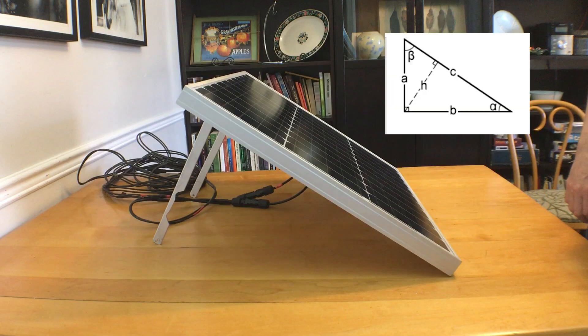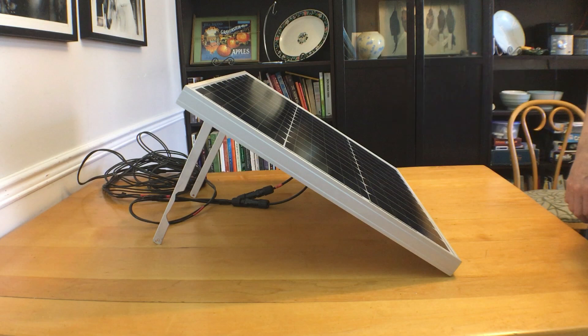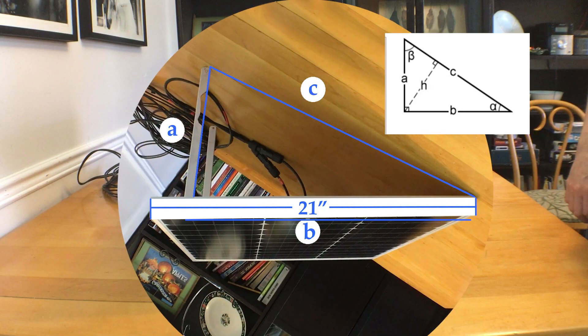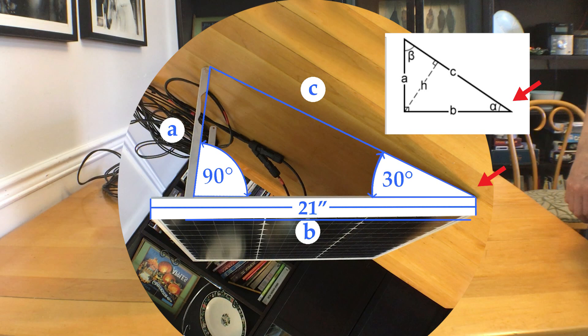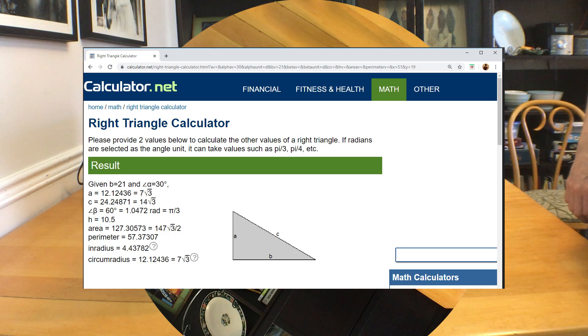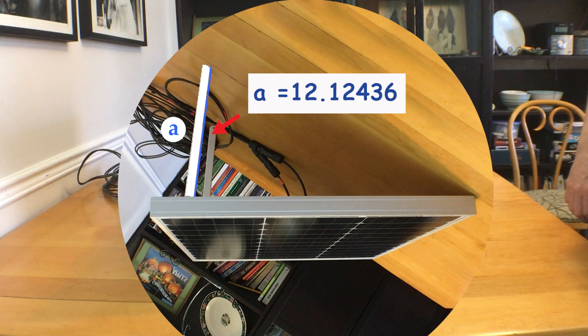Our panel and our diagram are not going the same way — our 90 degree is here, but on the diagram it's here. So to make it clearer, I'm going to rotate and flip our example. You can see that this is the right angle, and our tilt angle will be angle A, and our panel will be side B. Just put in your tilt angle that you want and the length of the panel and click calculate. The one we need is side A, which will be the length we need for the legs.